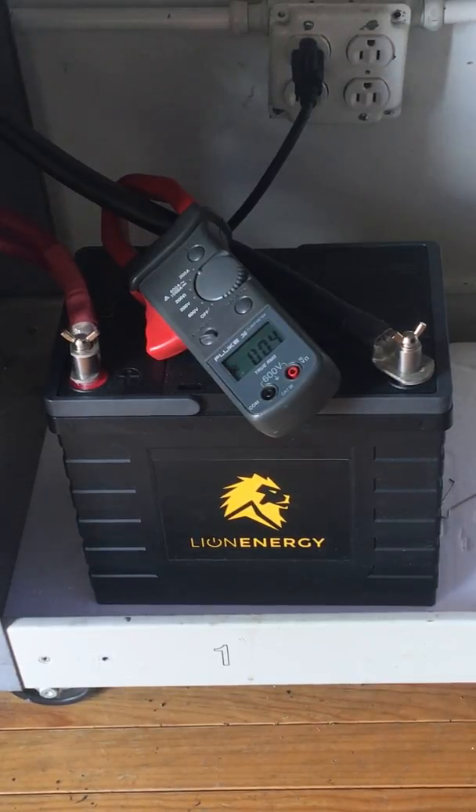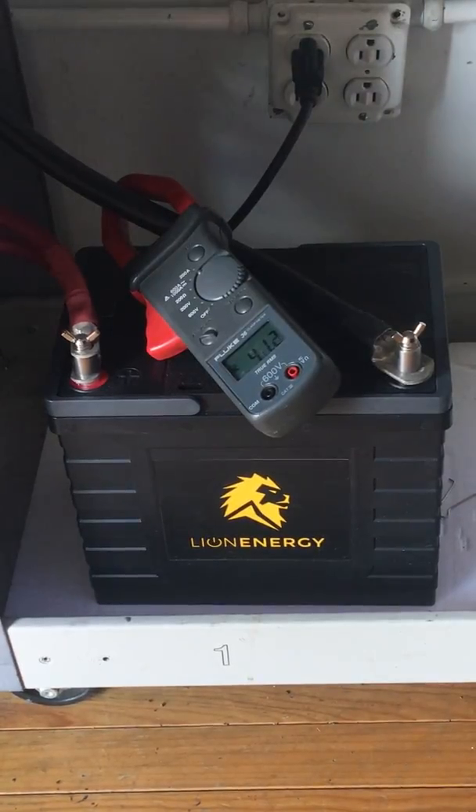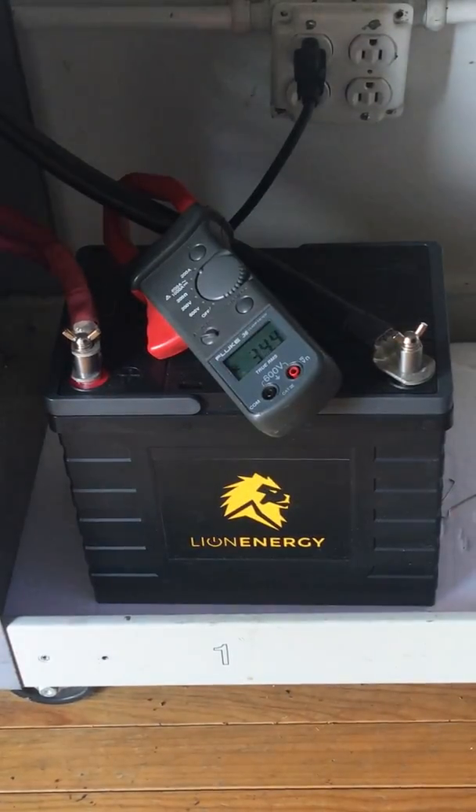Let me do a couple quick demonstrations for you. First, I'm going to do the air conditioning — like I said, I've got a lot of solar to back it up, but we're going to push this battery hard. Here goes the air conditioning. Okay, you can hear it fire up. There's the compressor. I'm generating about 1500 watts on this air conditioner and it's only pulling about 50 amps out of it. You can see that's not really pushing it hard, but it did push that compressor which sometimes can go up to a couple hundred amps.